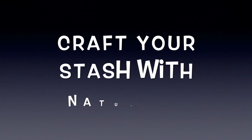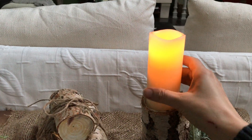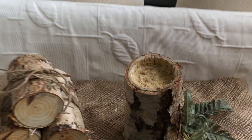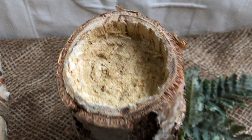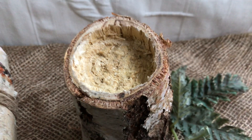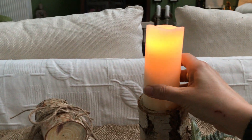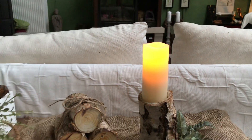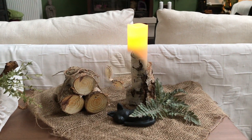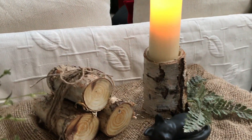For the third DIY, I took some pieces of the birch tree and asked my husband to carve out a bit just to fit an LED candle. I took some other pieces and joined them together with twine string — and voilà! What a marvelous vignette!